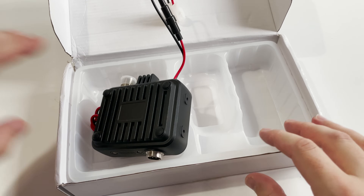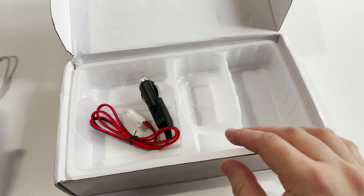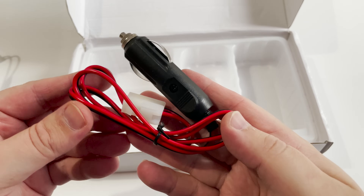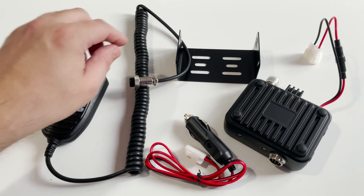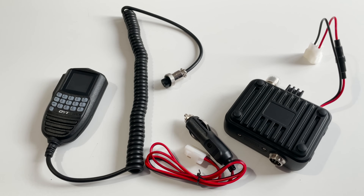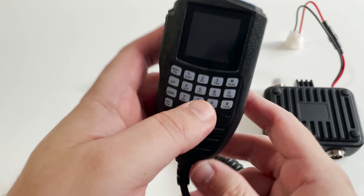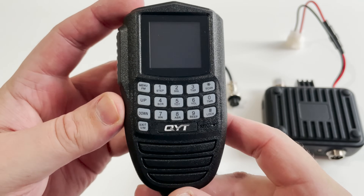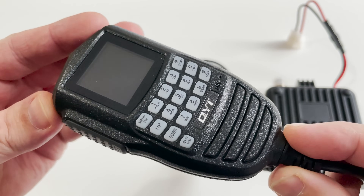It has 200 memories available which can be programmed via software. It covers from 136 to 174 MHz and then 400 to 480 MHz. This means that you can easily program this radio for use on the 2m and 70cm ham bands along with other popular frequencies like PMR on 446 which is used in the UK, FRS in the States, and Citizens Band UHF frequencies like in Australia and New Zealand.